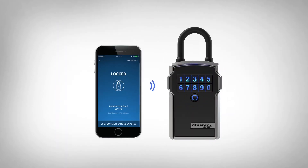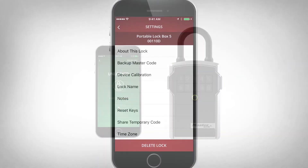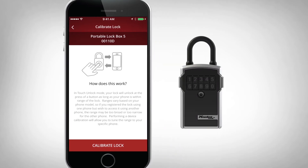Congratulations! You've added your lockbox. You can recalibrate the distance of the phone to lockbox communication range in the app settings.